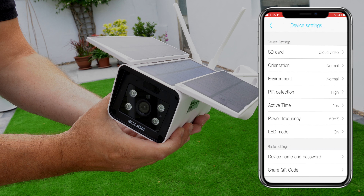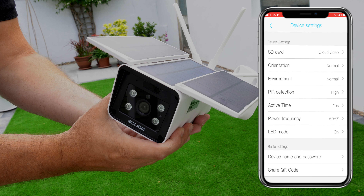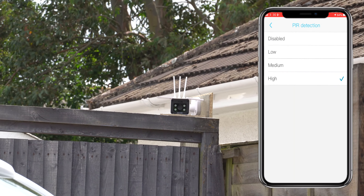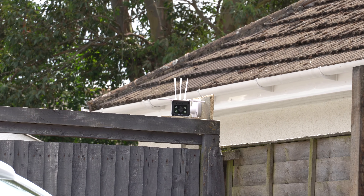There are loads of different settings within the application. As you can see from this list, you can change how sensitive the PIR detection is, change the record time, and do loads more. This is a comprehensive camera system that will hopefully keep you very secure.